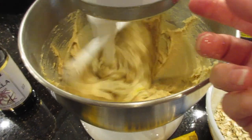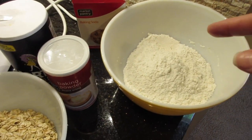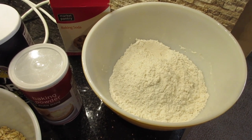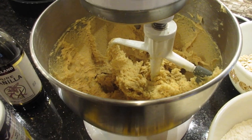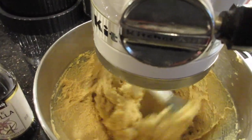While that is creaming, we're going to go ahead and add the baking soda, the baking powder, and the salt to the dry ingredients. Once everything is creamed up, we will add the dry ingredients a little at a time so it doesn't splash out of the mixer. I have my dry ingredients ready to go and I'm going to start adding them little by little.